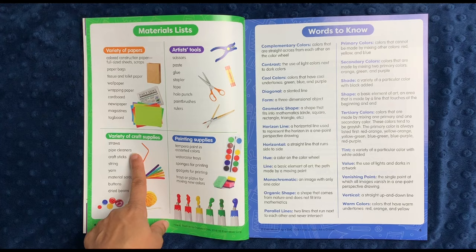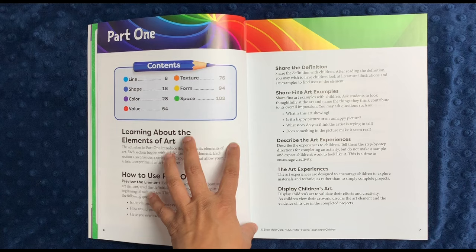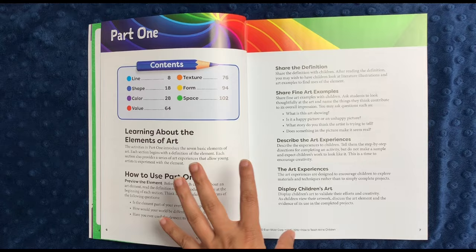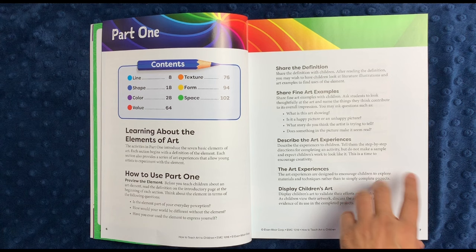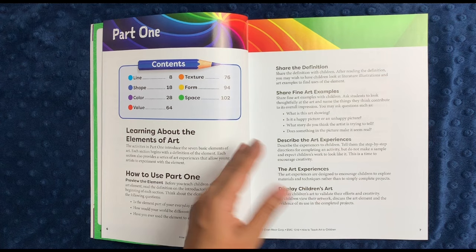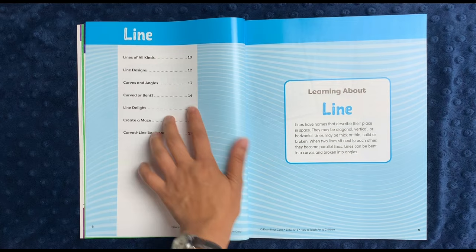There's also a variety of craft supplies like beans, buttons, material scraps, yarn, string, craft sticks, pipe cleaners, and straws — again, all things you probably already have on hand. There is a glossary at the beginning, and the book tells you how to use part one: you preview the element of art, like line, shape, color, value, texture, form, or space; share the definition; share fine art examples that are included; describe the experiences by telling them directions for completing the activity but don't make a sample — basically allow them to be creative. Then there are art experiences, the actual activities, and then you display them.